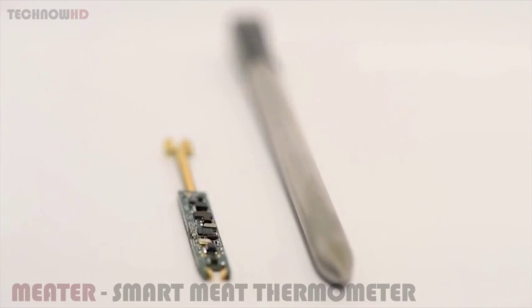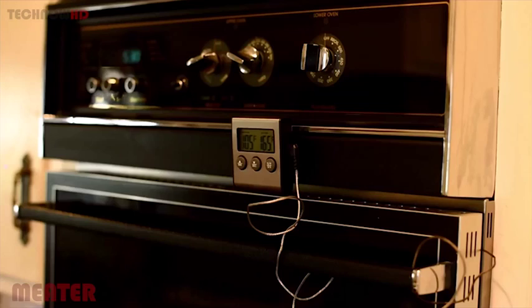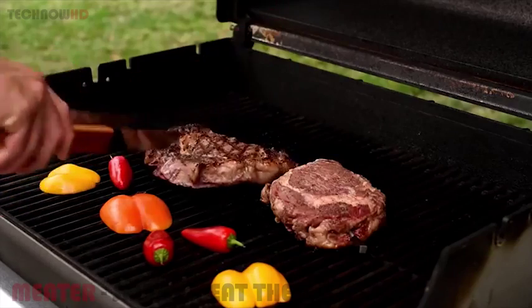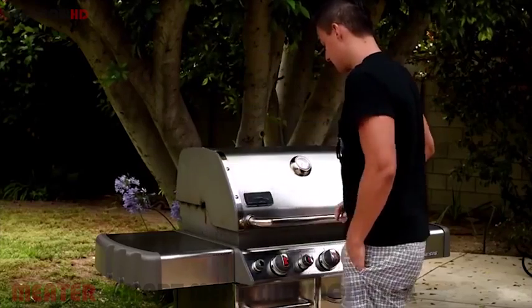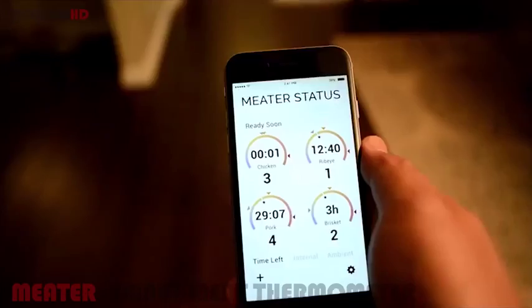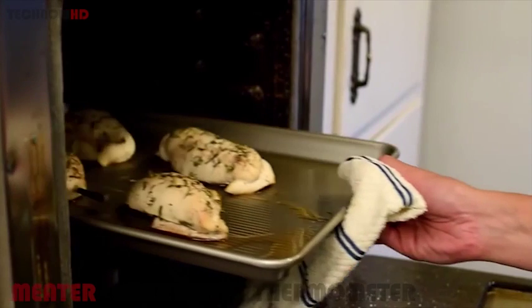Unlike other meat thermometers, the Meter is the only connected thermometer that has all of its electronics built inside the probe, eliminating the need for wired external devices. Its innovative design allows the Meter's electronics to survive extreme heat and be completely wireless with a range of up to 10 meters. No more tangled messes or having to constantly open up the oven or grill to poke and prod your meat. With the Meter, once your food is in the oven, there is no need to check it until it's ready.